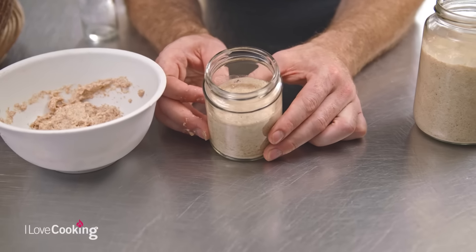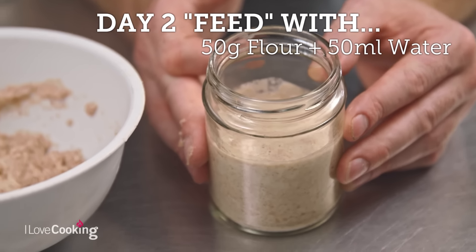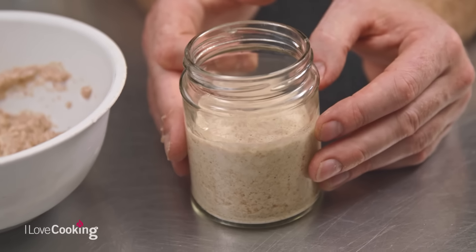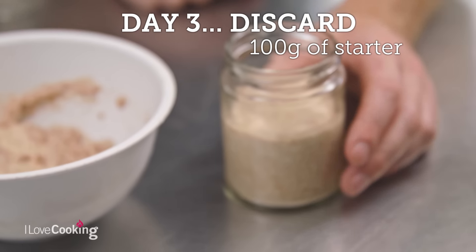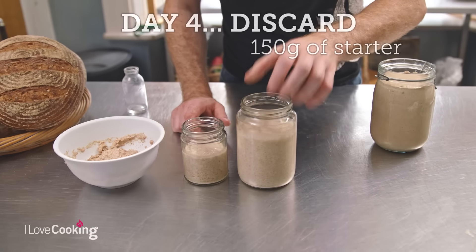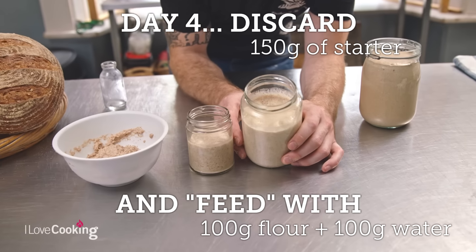At this stage, we would add another 50 grams of flour and another 50ml of water, stir it together, and let it sit overnight again. Day 3, we repeat the process. And then on day 4, we can already see it's starting to become lovely and bubbly. You can see all these little bubbles — it's becoming lovely and active.